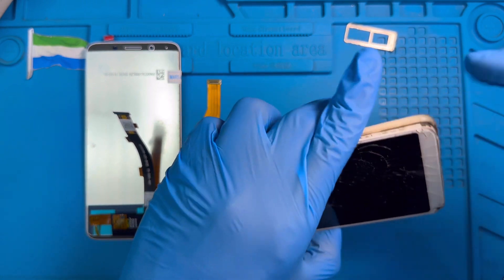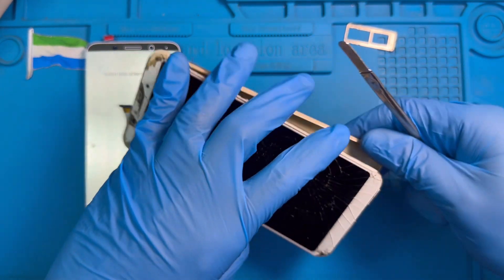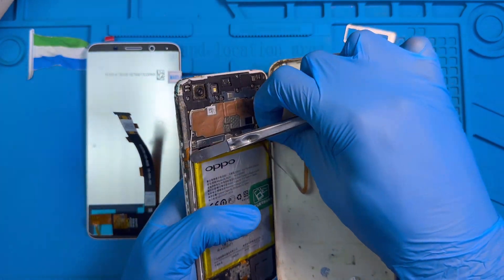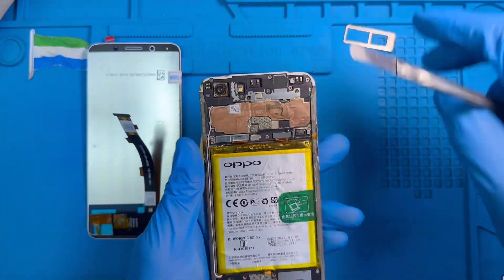No need to put it on the heat machine, just open it right around like this. Okay, be careful for the fingerprint connector. Disconnect the fingerprint — okay, set it to one side.